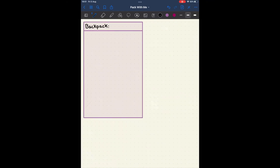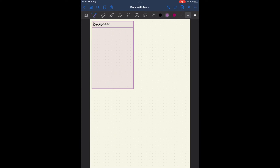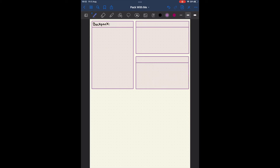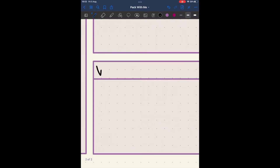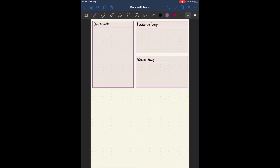Basically what I did was create a series of boxes that I could organise everything I want to take with me into, and categorise it properly. So basically we've got a backpack box - my laptop is going to go in there, iPad, anything that I want easy access to while I'm in the airport. Then I've got a makeup bag and a wash bag.